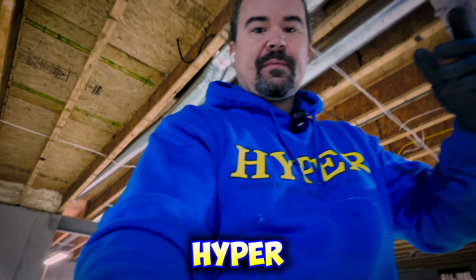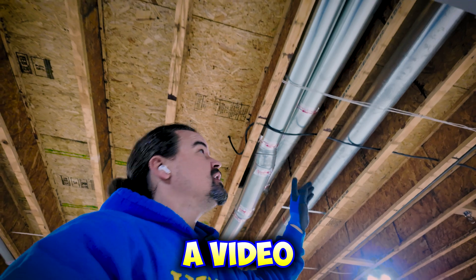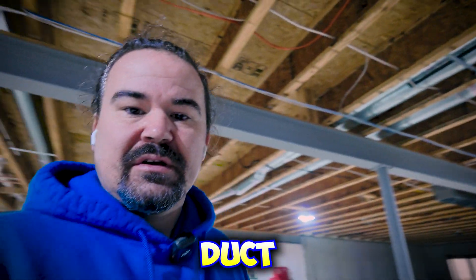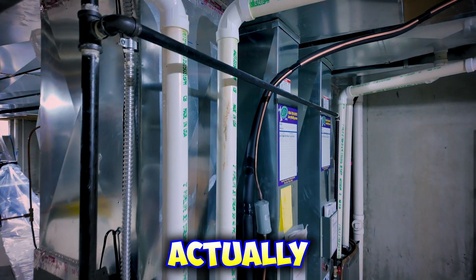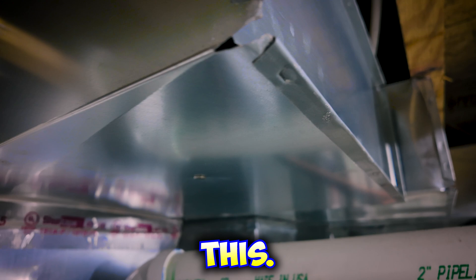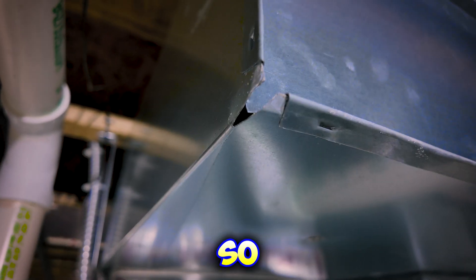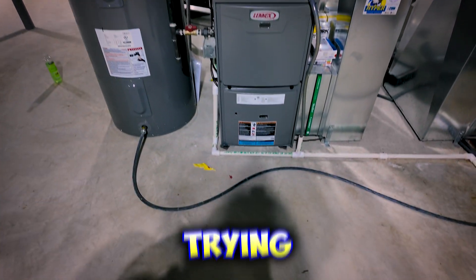Hey guys, Mitch here with Hyper, and I'm back again. A few weeks ago I posted a video about this new construction build up in Wing Haven that had a bunch of duct leakage. So we're back at it again and today we're actually sealing the ductwork. I want to point out a couple things and document this. See that hole right there? That's on the supply side — that hole is going to get filled with our patented glue.